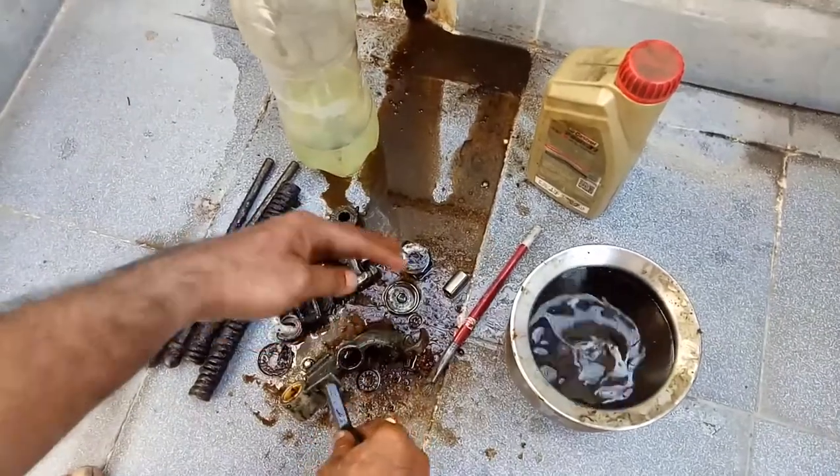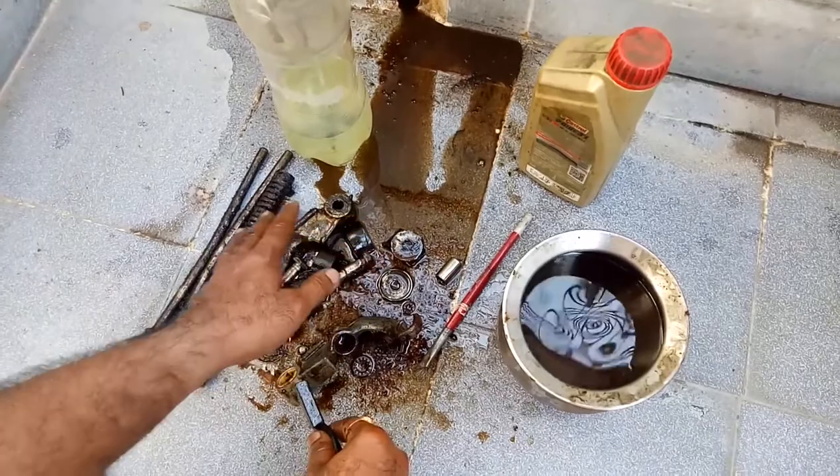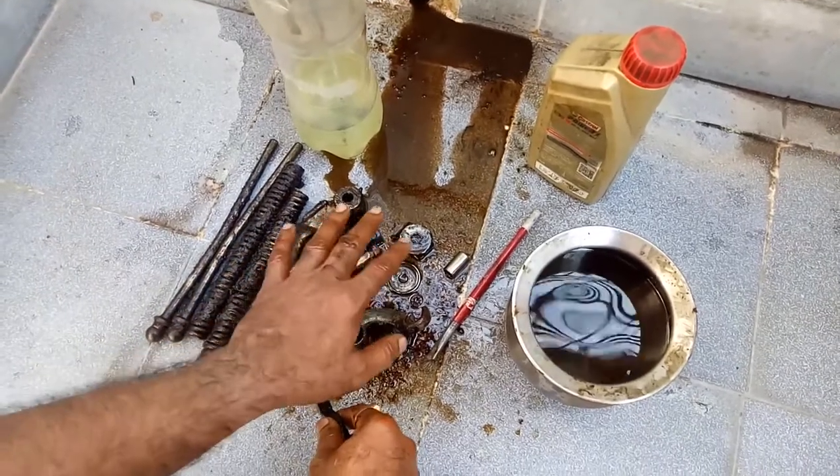Using a metal brush, I am degreasing all the parts of the scooter which came from the junkyard. I removed the fork and now I am cleaning it.